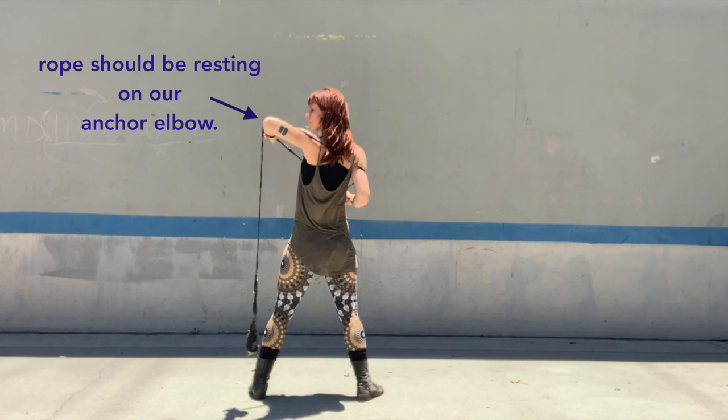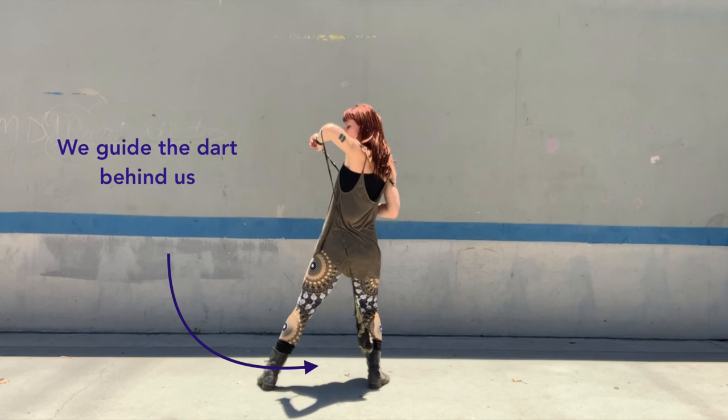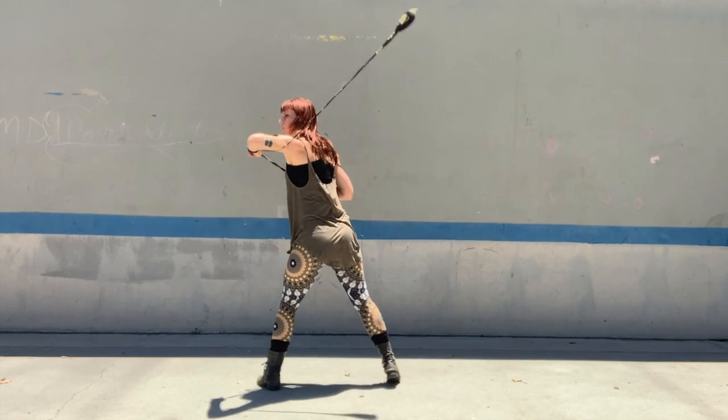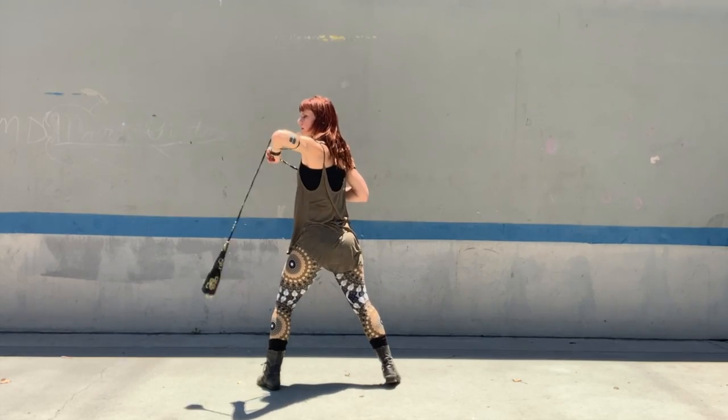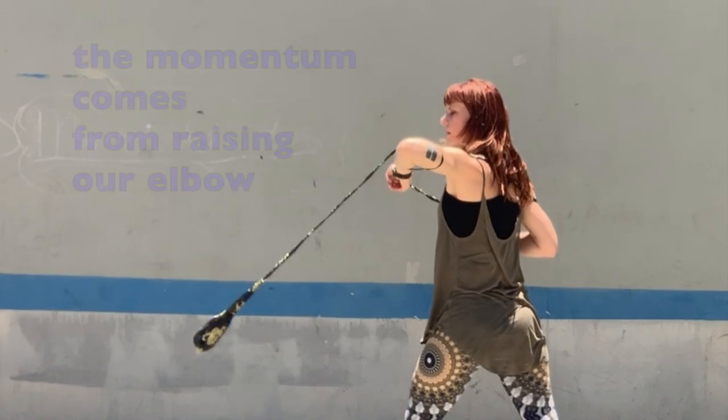We should check to make sure that we have plenty of rope during this step. Now we are going to break the next step into two parts, then try to combine them. First, let's practice guiding our dart behind us so that it completes one spin and lands on our elbow. It is the quick raising of our elbow that gives the dart the momentum it needs to complete the spin.